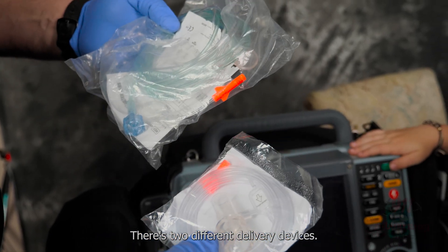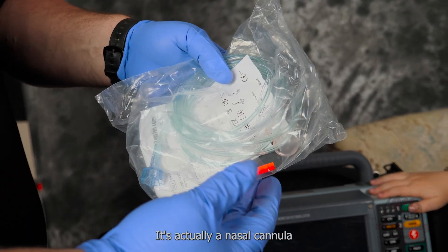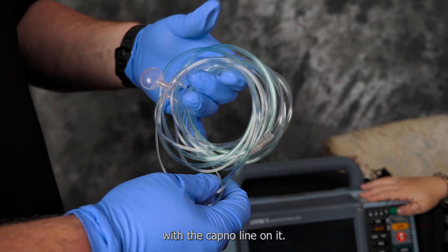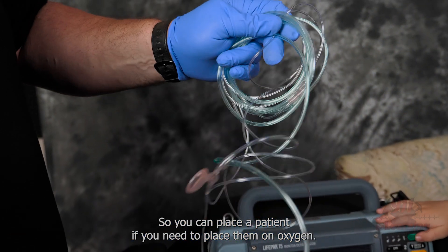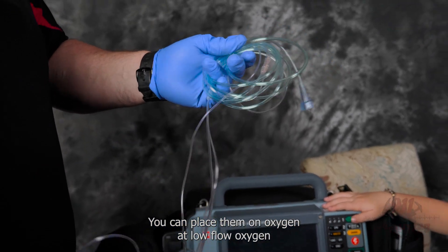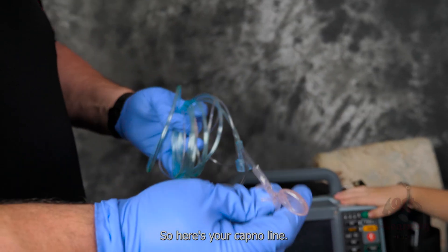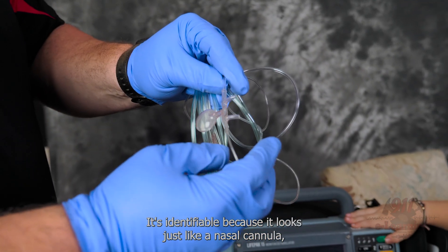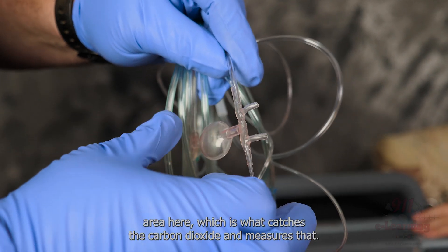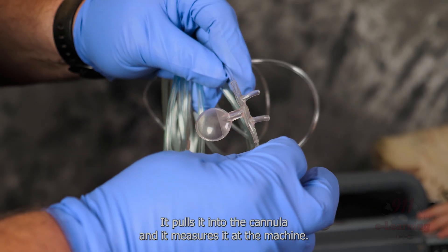There are two different delivery devices. This one is a nasal cannula with the capno line on it. You can place a patient on low flow oxygen and also connect the capno line as well. It looks just like a nasal cannula, but it has this area here which catches the carbon dioxide and measures it — it pulls it into the cannula and then measures it at the machine.